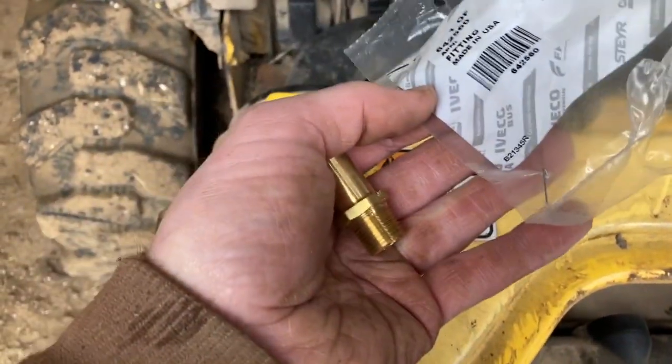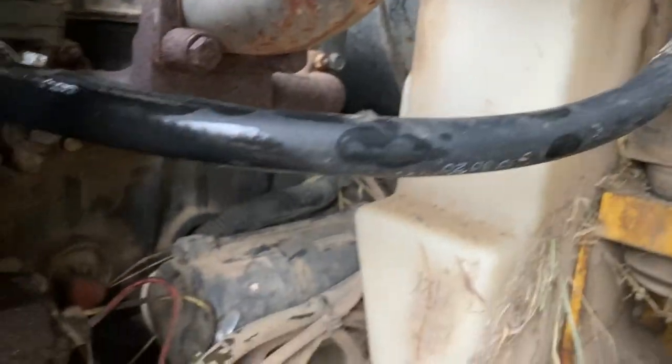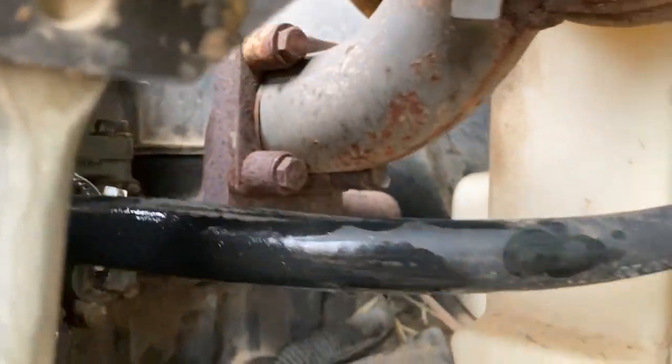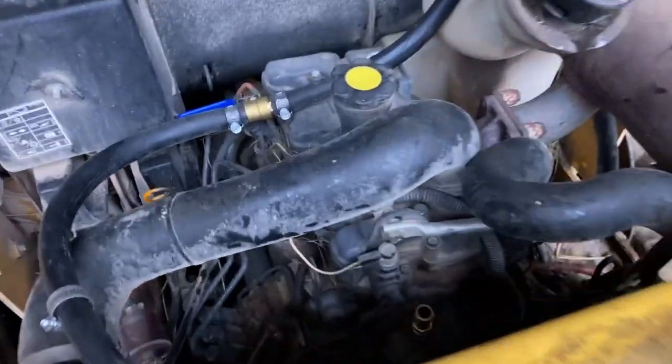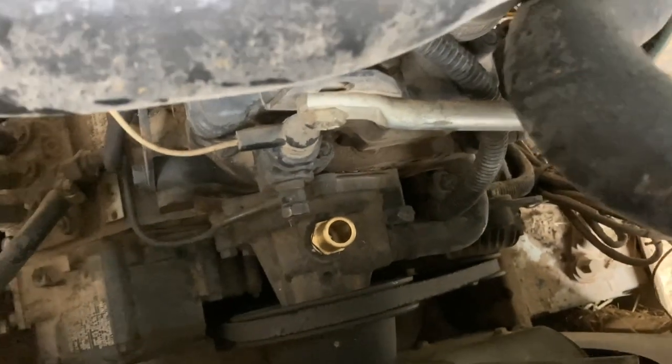There are two fittings that let you tap into the motor with your coolant — New Holland part number 642560. One goes right on top of the water pump and the other goes on the back side of the thermostat where it goes back into the motor. We got one heater hose hooked up, and the one coming off the thermostat runs back behind and under the muffler — we don't want it anywhere near the muffler. We spilled a little coolant but not too much, and that's how she looks.